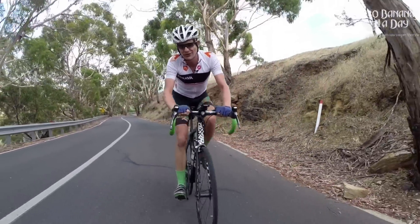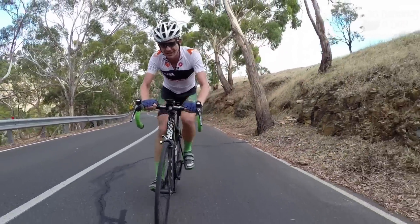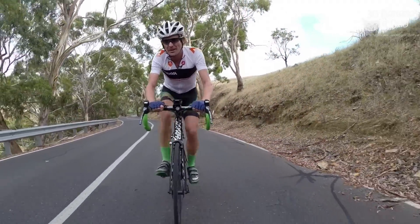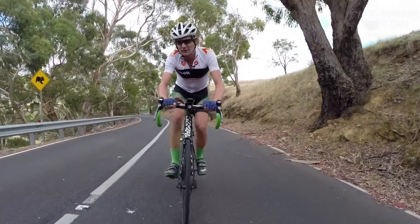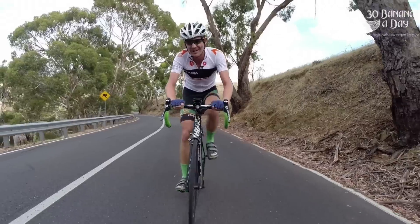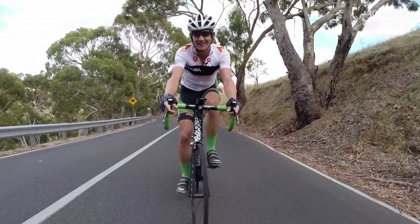If you're feeling really frisky, you can try to hold seven watts per kilo. Lance Armstrong could hold roughly seven watts per kilo for 30 minutes after five hours of racing, in the summer, after two weeks of racing. That's what we're talking about. See you soon.